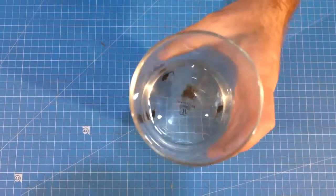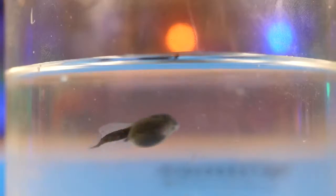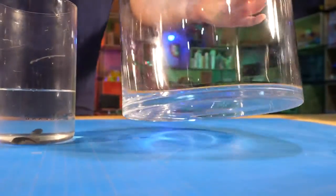Hello everyone, we have got three tadpoles — they are also tailless amphibian larvae. Today we will make a terrarium to see how they turn into a frog. More precisely, it will be an ordinary aquarium at the first stage.